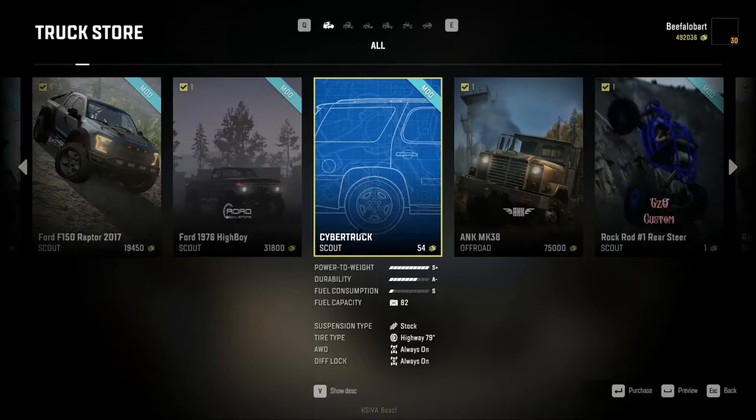The first thing I want to call out as a negative: I've got other mod trucks installed and they all have custom thumbnails, but this one does not. This is the default, showing what appears to be a Chevy Tahoe, which we also don't have in the game.